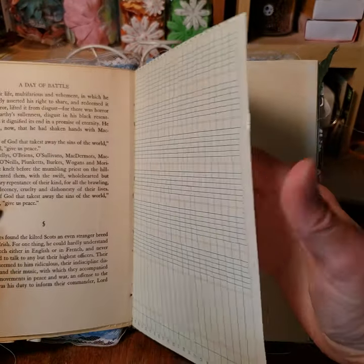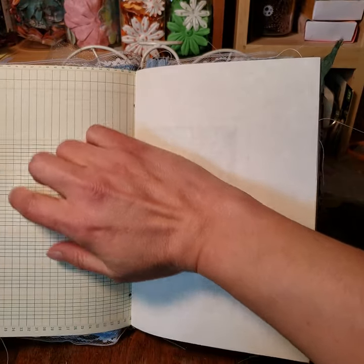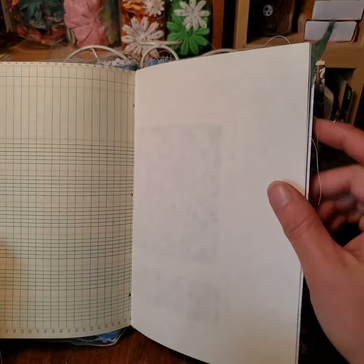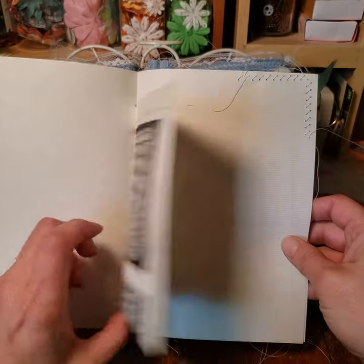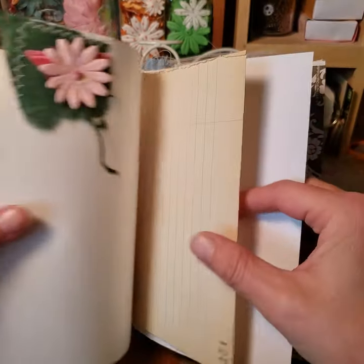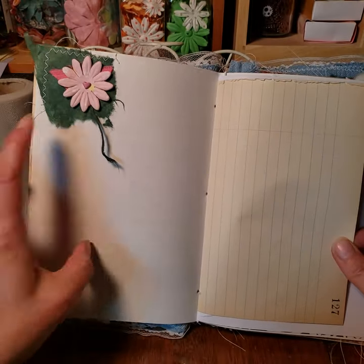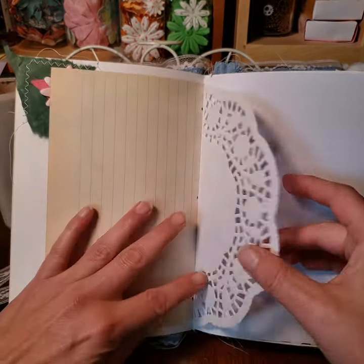I thought these grids would make great trackers — you could just put your title in and track stuff on them. Then we have old pieces of patterns from various things. I've made some ephemera, and there's more vintage paper.